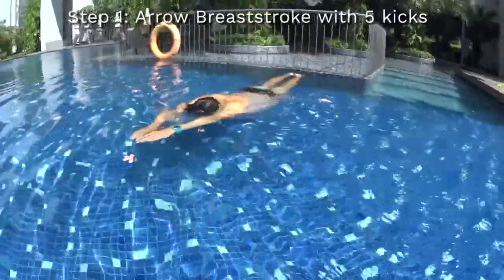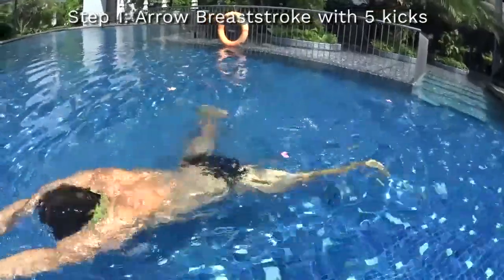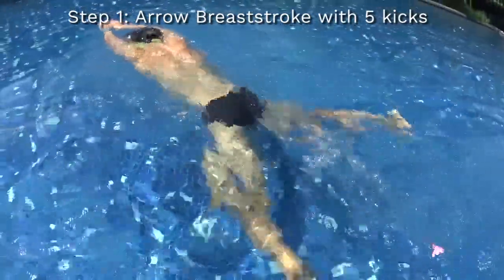Step number one to learn breaststroke will be to learn the arrow breaststroke during five kicks. You have to glide on the surface of the water with your head under your arms, kicking correctly.